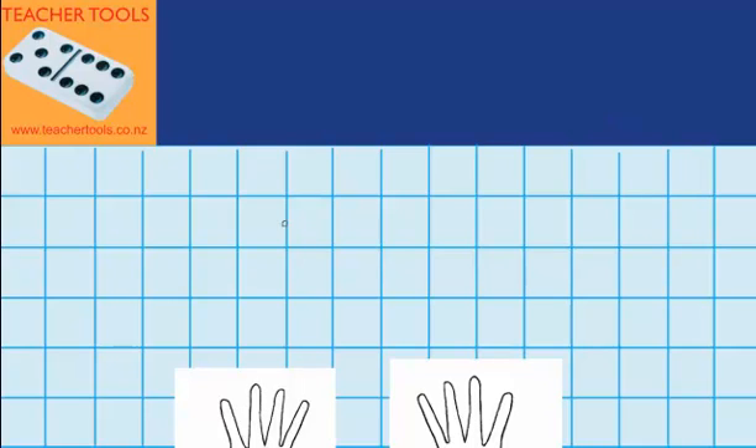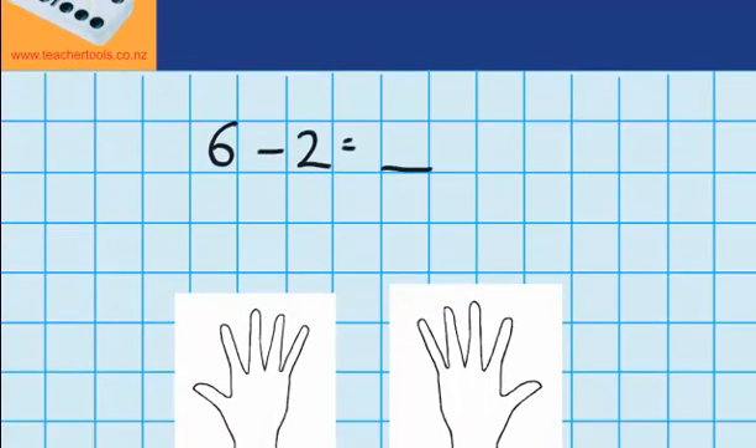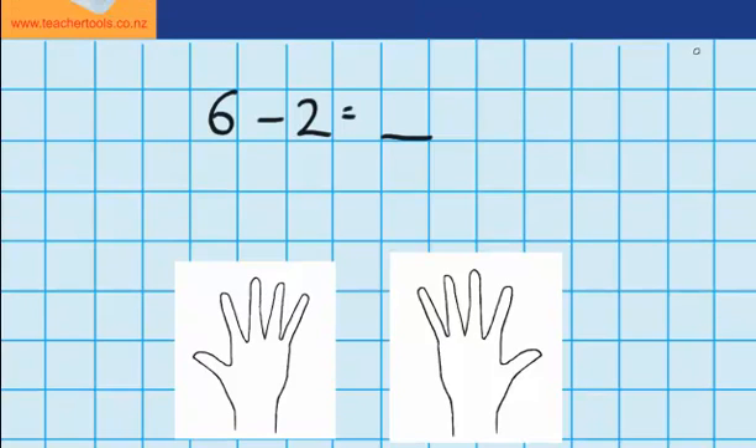Let's imagine I've got six pencils and I lose two of them, and I want to work out how many pencils I've got left. To answer this question we're going to use our hands. First of all I need to represent six using my fingers. Well I know that six will be all of these five fingers here, and to make the six I'm going to have to use this finger over here as well. So that's six.